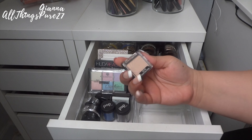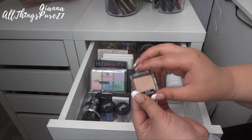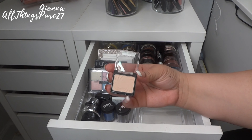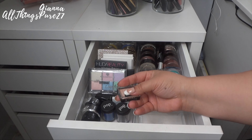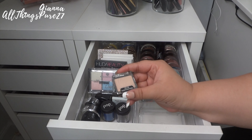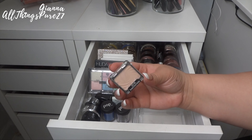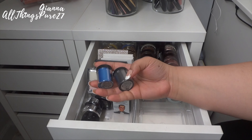The first one I have is this Wet n Wild Crème Brûlée shadow. This used to be super popular back in the OG YouTube days and I bought it because of that. It is a nice shadow but I have so many others in palettes that I never just reach for this single one. It's almost new as you can see, so I'm going to go ahead and give it to somebody who will enjoy it more.